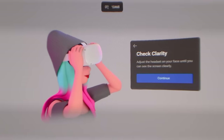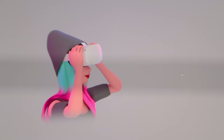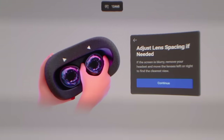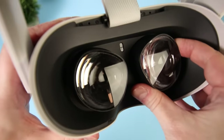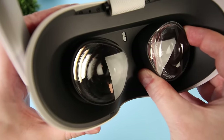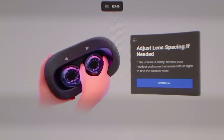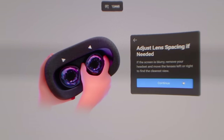Now you'll be prompted to set up your IPD — your interpupillary distance, which is the distance between your eyes. You need to set this correctly for the most comfortable VR experience. The Quest 2 has three IPD setting slots accommodating a range from 58 to 72mm. Setting 1 is 58mm, setting 2 is 63mm, and setting 3 is 68mm. You can manually move the lenses to the different setting slots. My IPD is around 61mm and I found setting 2 works best for me.